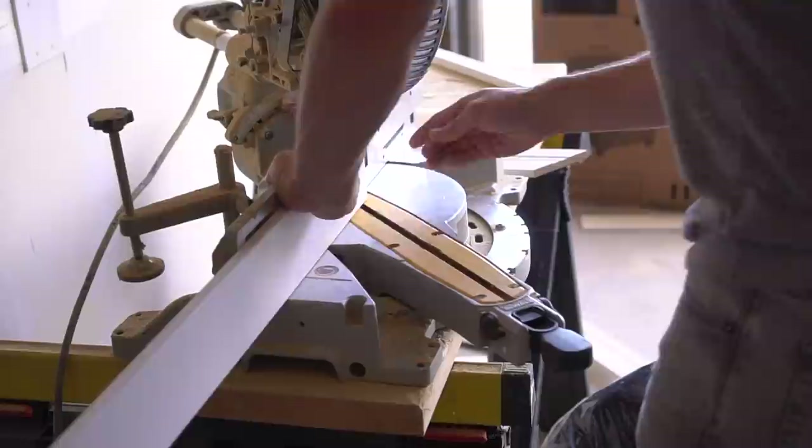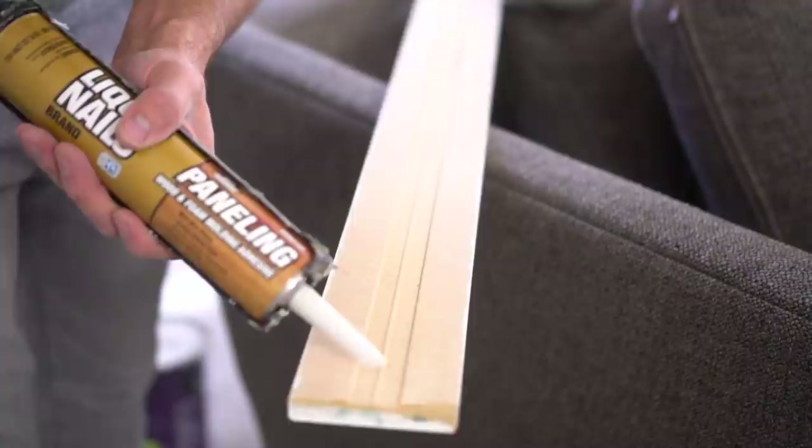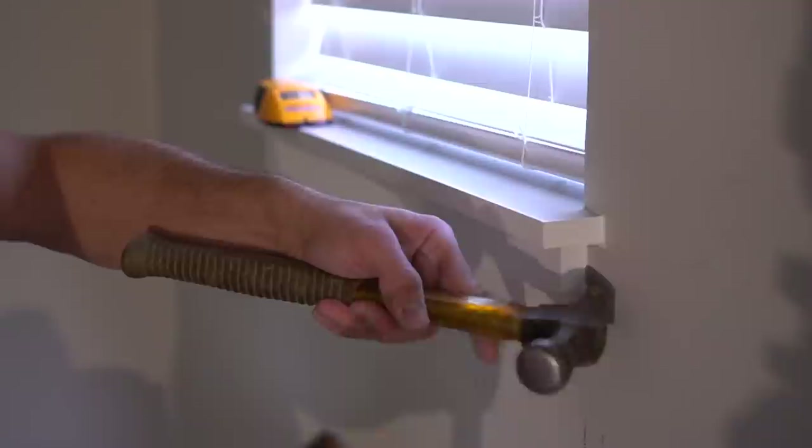As noted earlier, this section is too long for one single piece of trim, so I reverse my 45-degree angle, make sure it's at the proper length, apply my adhesive, and fit it snugly in place. When it comes time to nailing each one of these trim boards, I do nail at every single stud location, but I also nail at the ends whether there's a stud there or not, just to make sure something is securing that in place while the liquid nails is drying.